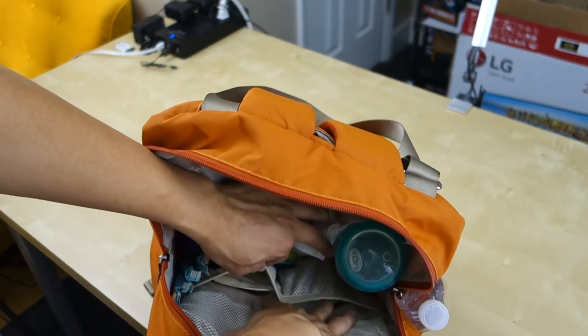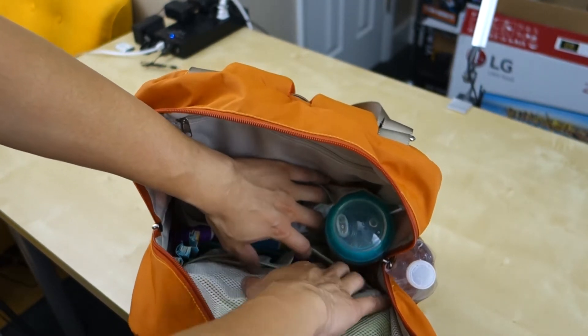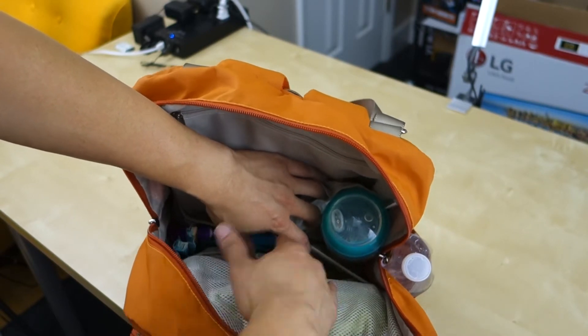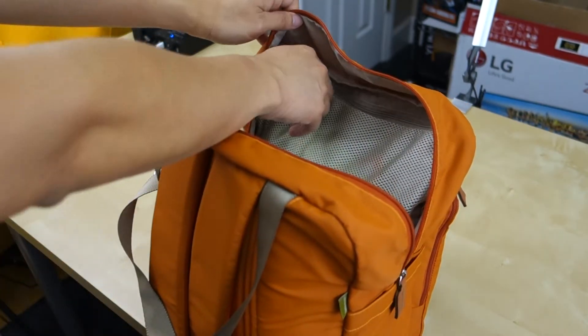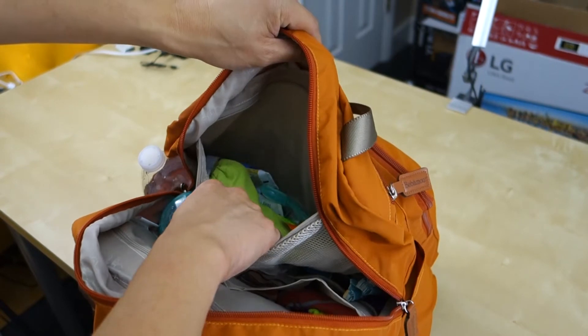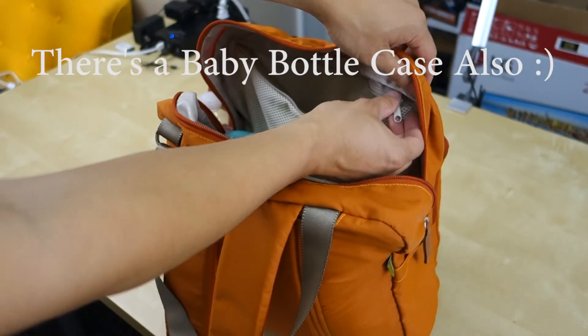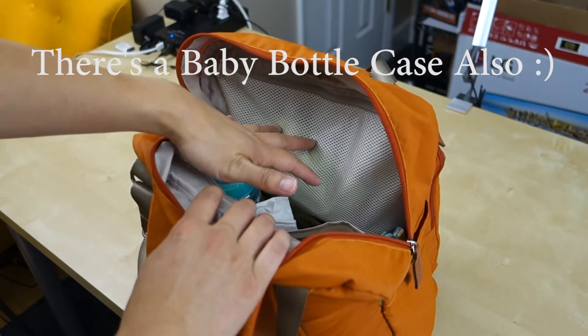In the front, we have two more mesh compartments. These we use for lotion, pacifiers, and other things. Then in the front there's another big compartment, and this big mesh compartment is good to store more random stuff. So this bag has a massive amount of compartments — just within this one chamber you have like five or six different compartments, to give you an idea.